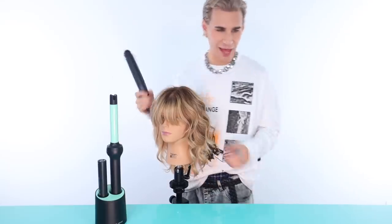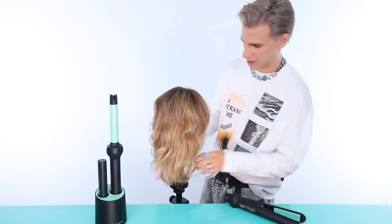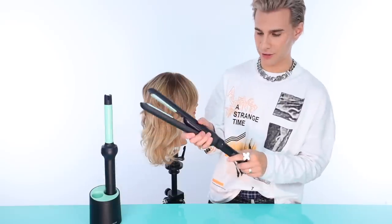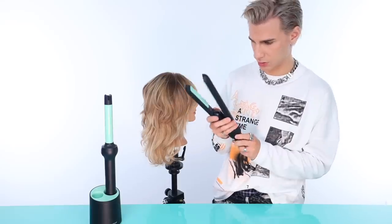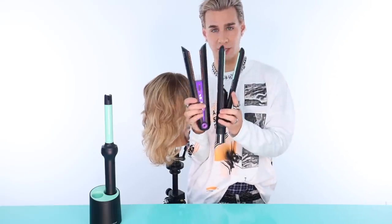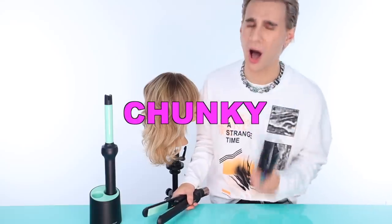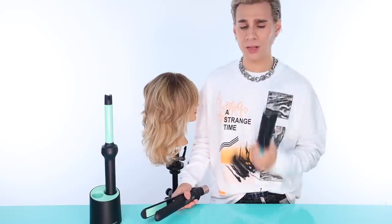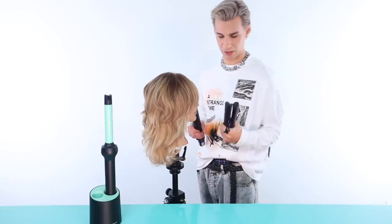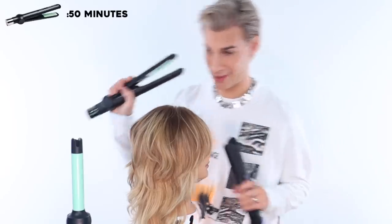All right, the flat iron. The competitor to this is clearly the Dyson Corral. A few things: this is longer, which who cares. The biggest problem I have with the Dyson Corral is that it is so chunky and heavy — it literally hurts my arm. If you're a hairdresser doing multiple people a day, it's like lifting a dumbbell. The heat-up time seems similar to the Dyson Corral, and this has 50 minutes of power versus 30 on the Corral.